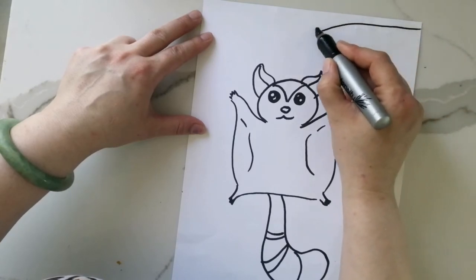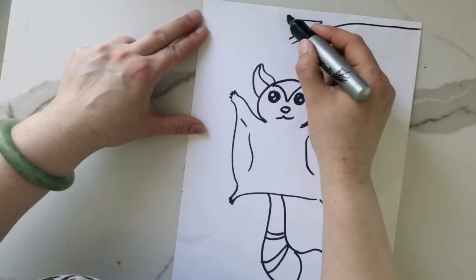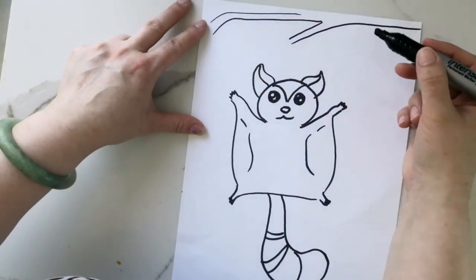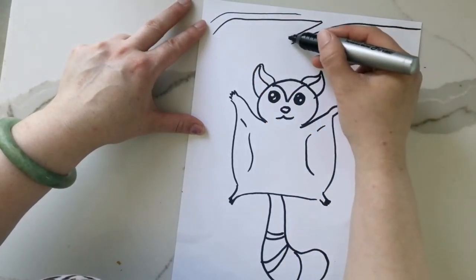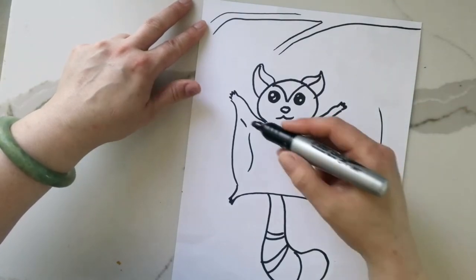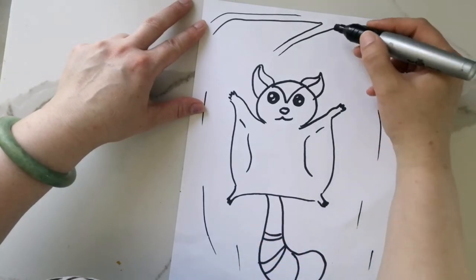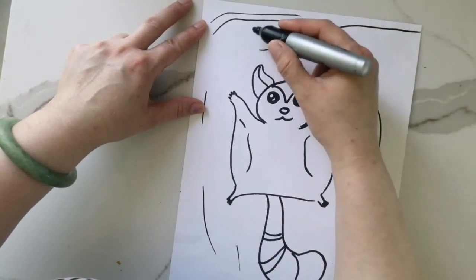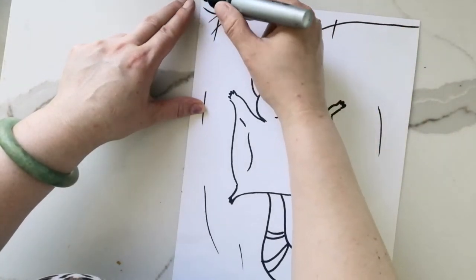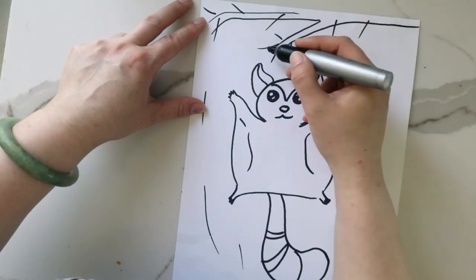I'm going to draw a tree branch here to make it look like this is where the sugar glider is coming down from. And I drew some dashes across the sides of the sugar glider to show movement — sometimes in cartoons they show a bunch of lines behind a character to show that they're going fast, so that's what I did.